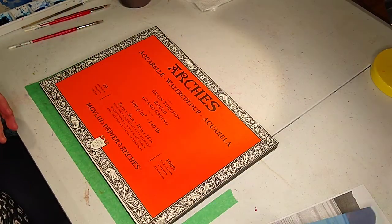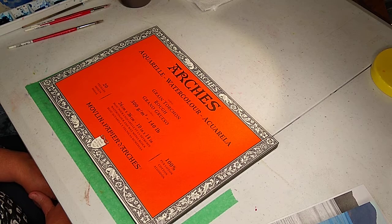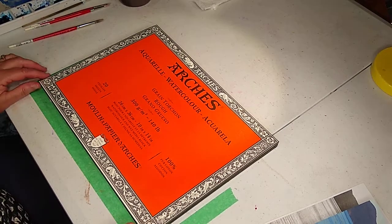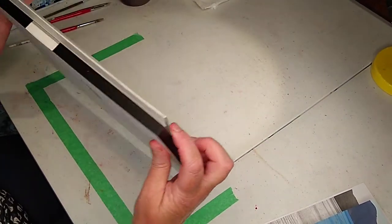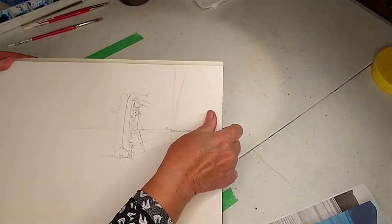This is my favorite watercolor paper — I love Arches. This is rough and it's 140 pounds. There are 20 sheets in here. I always paint on watercolor blocks so I don't have to stretch my paper. When you're done with your painting on the top, you just peel the top off and you've got the next piece ready to go.